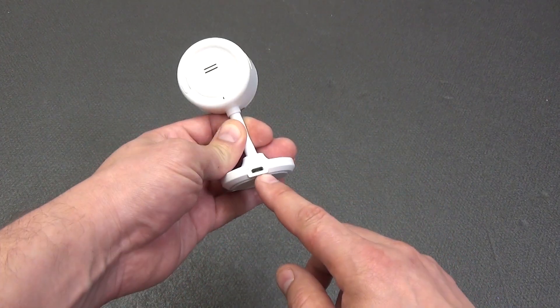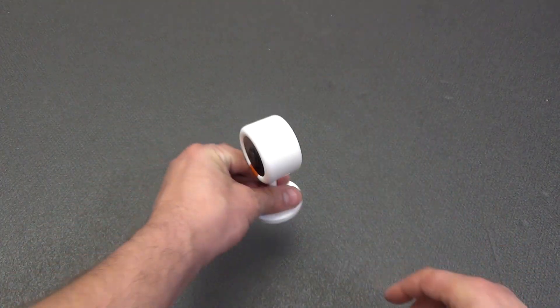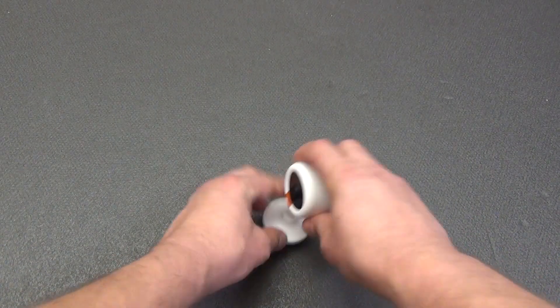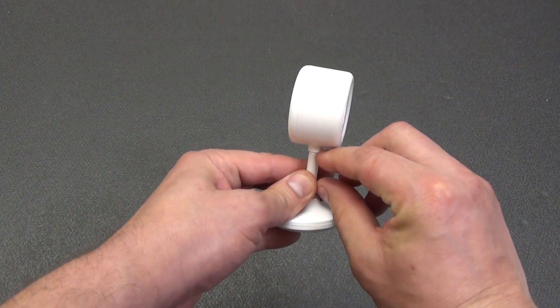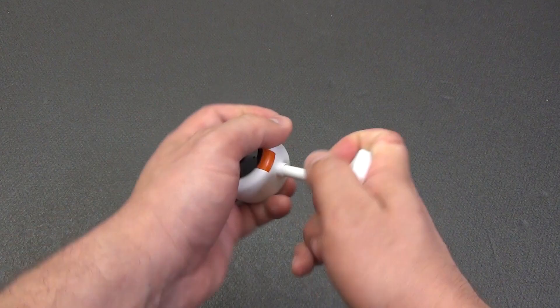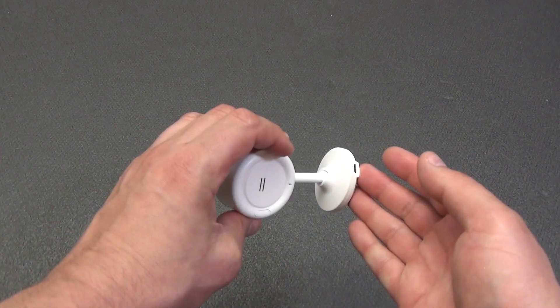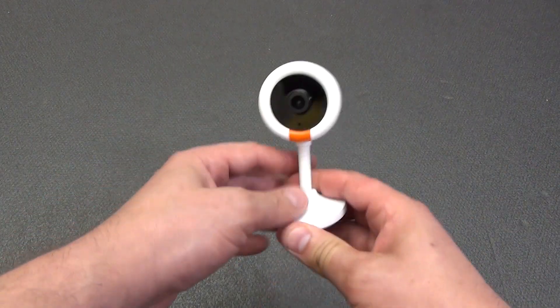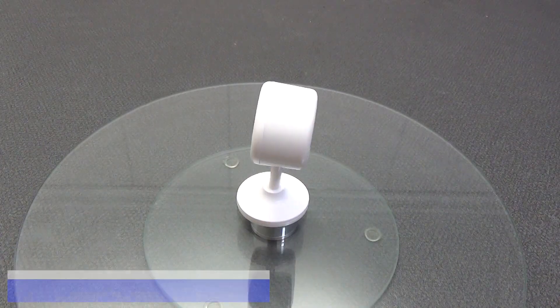They decided to power the camera through the bottom stand. On one hand this is a good solution since the power cable won't hang from the top, and if you mount to a wall or ceiling you can do it almost unnoticeably. On the other hand, you cannot reduce the height of the leg, and if you turn the camera frequently, the wiring inside the leg and ball joint may wear. But basically the camera is installed and configured once or twice and then just works.